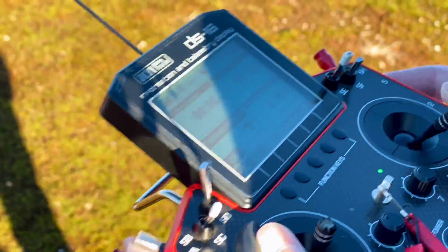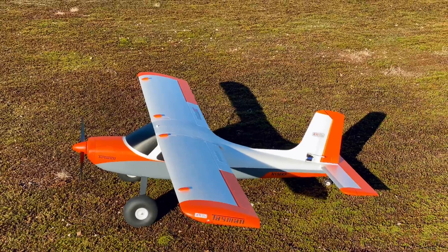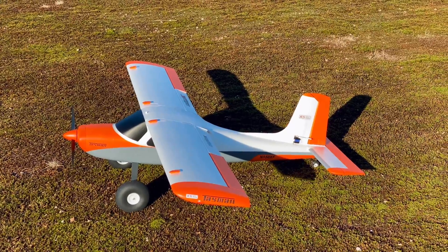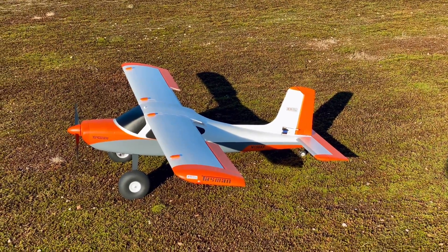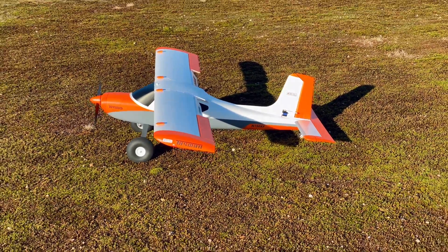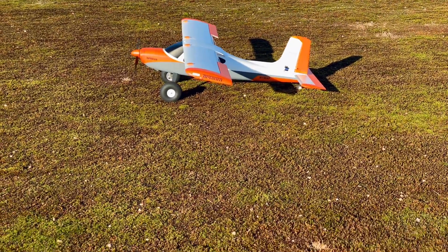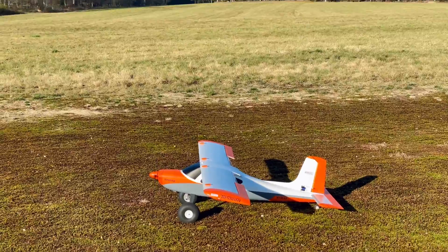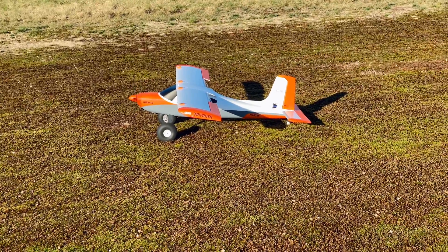The flaps: 20 millimeters for the first notch, and 40 millimeters for the second notch with 2 millimeters of down elevator when fully deployed. Always put a little bit of engine trim because it keeps the plane in a straight line after touchdown. Let's taxi a little bit — motor running, adding a small engine trim.